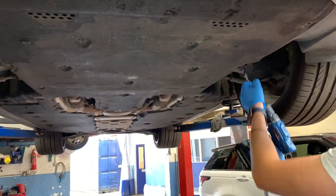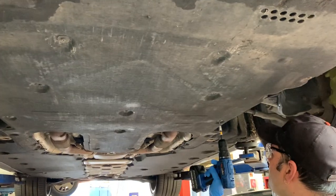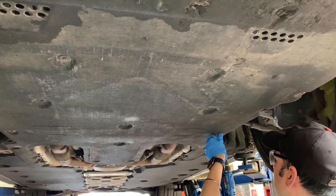Now we're going to remove all of these bolts — they are T25s and there are 19 of them. Just follow along and take all of them out, then it is clipped into the front bumper so you're just going to slide back on it.